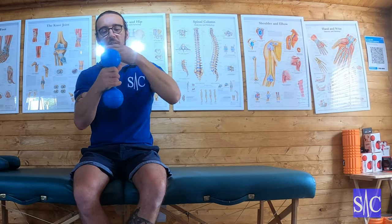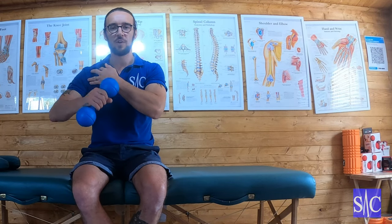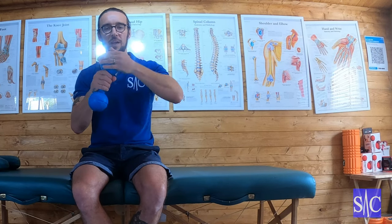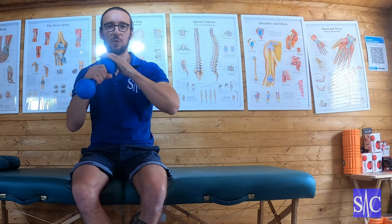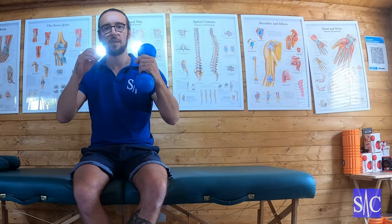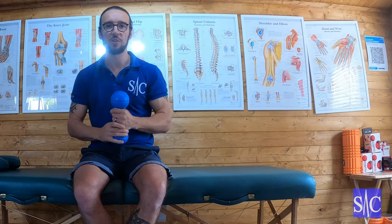It's a synovial joint lubricated by synovial fluid. If you've had a shoulder issue and you've got restricted range of movement, the synovial fluid isn't really getting around all around the joint, and this is designed to push the fluid round. If you think of your joint like a piston which is lubricated by oil — if that lubrication isn't all around, the piston isn't going to glide and move correctly.